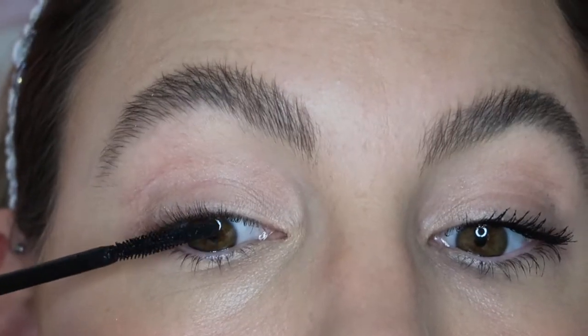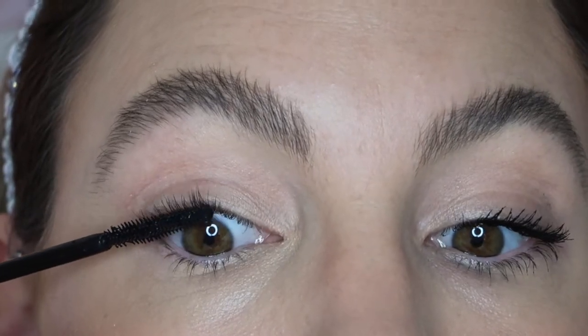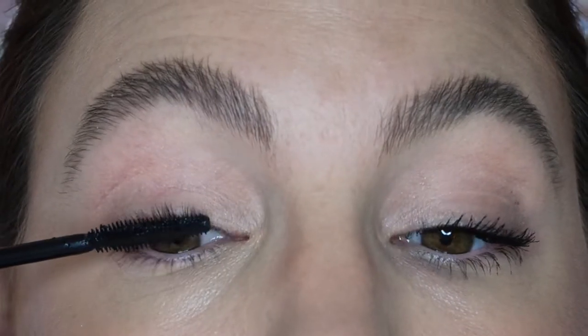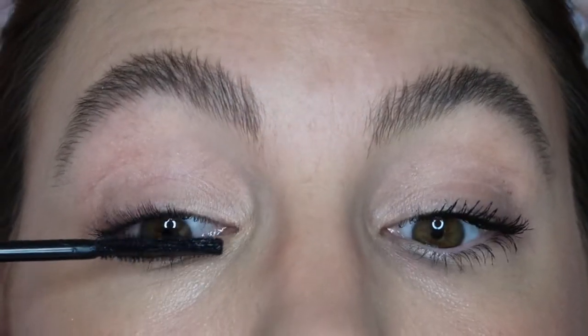I'm just going to zoom in for this, just so that you can see a little bit closer what I'm doing. So you start off by taking the flat side of the mascara wand and really just pushing it into the lash line. You really want to push it up into the root of your lash, just so it really gives you that real lift.